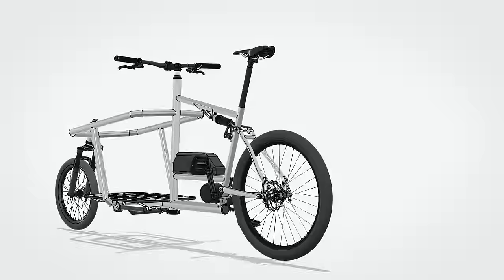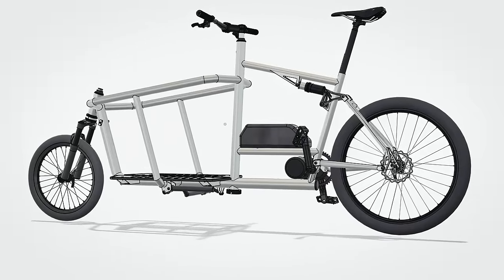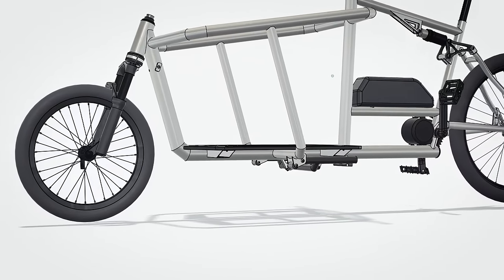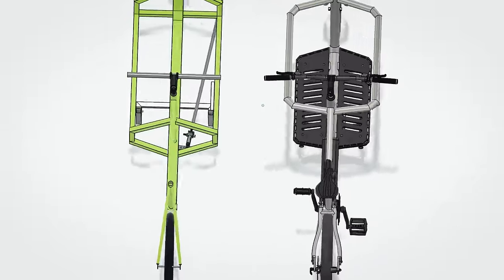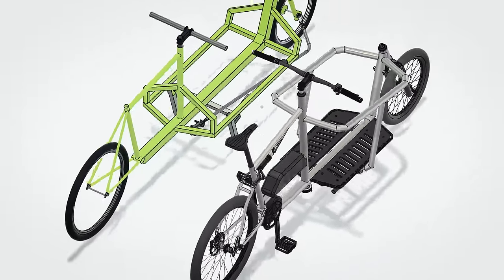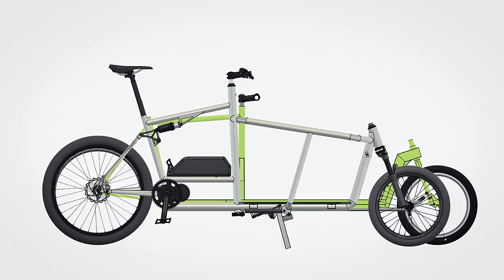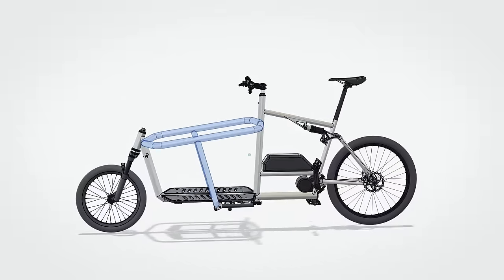The idea with this bike is to be a good overall compromise between size, weight, handling, and carrying capacity. The goal wasn't to build a heavy hauler to move fridges, but something practical to use every day. For that reason it's a bit shorter than the previous bike, which makes it lighter, stronger, and also gives it a smaller turning radius and more responsive handling.